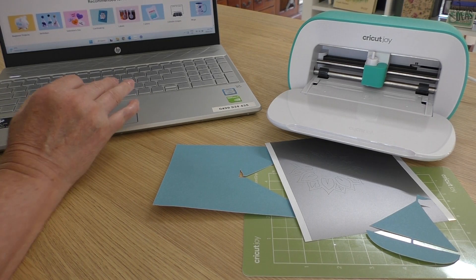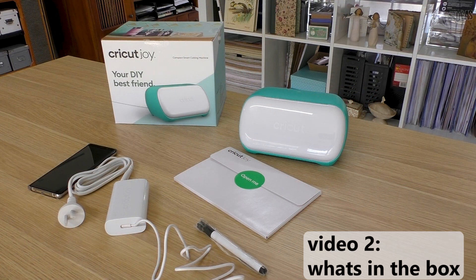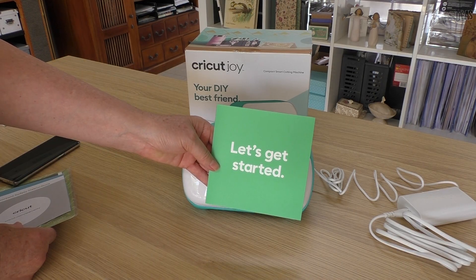That will make it a lot easier for you to follow along. Don't forget, I'm here to help — go to the next video and I'll show you what's in the box when you first get your Cricut Joy. I can't wait to show you this little cutting machine. Ciao for now!